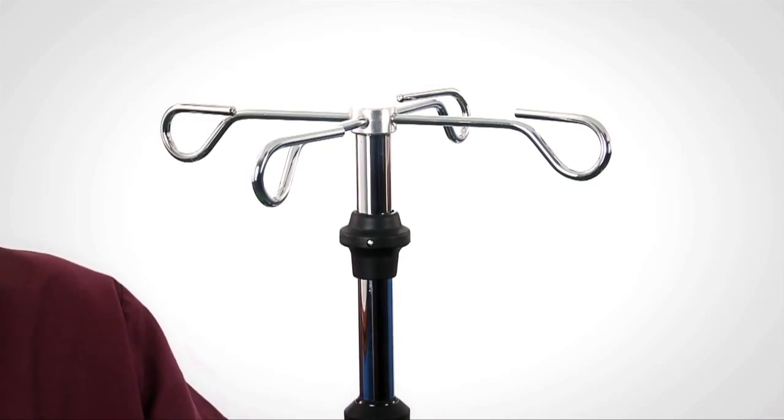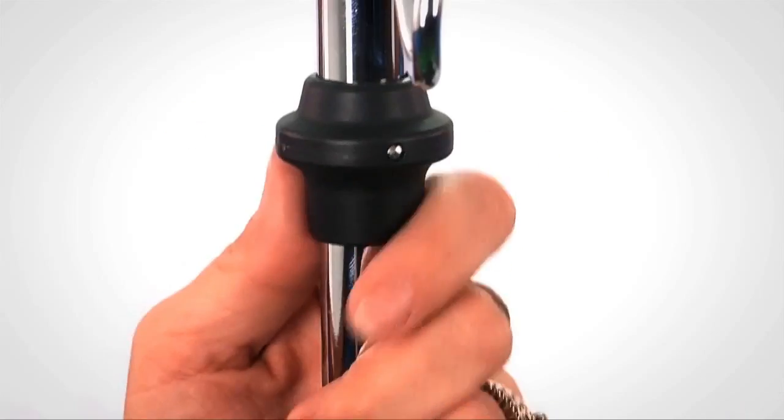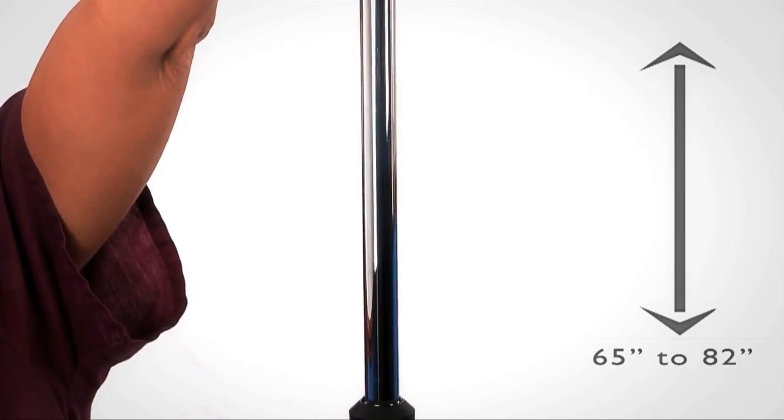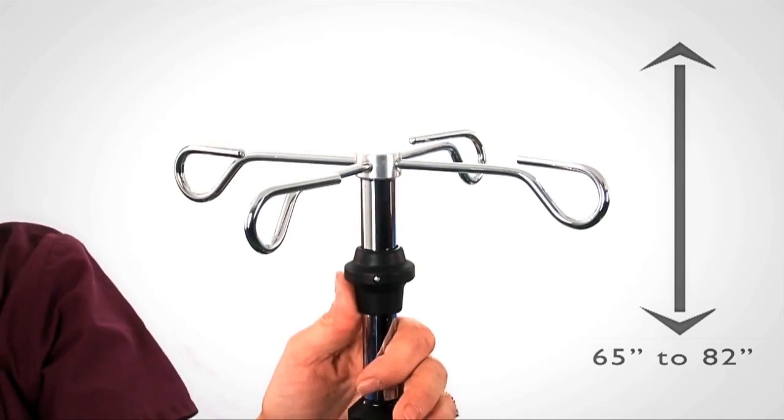or a four-hook pole with single-hand adjustment. To adjust, simply grasp onto the pole and push up on the loft. The height can be adjusted to any height from 65 inches to 82 inches.